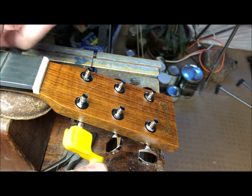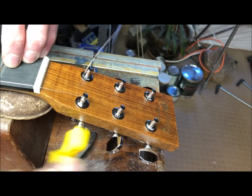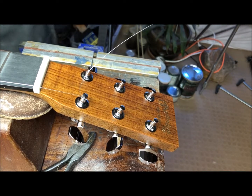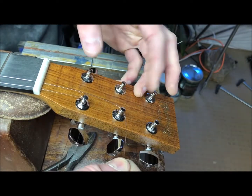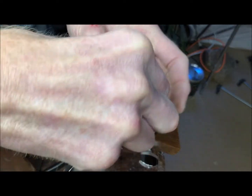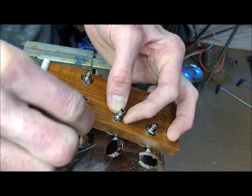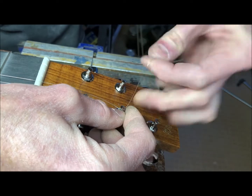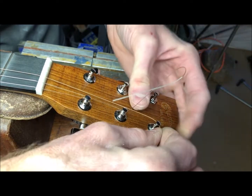Now that I've got the three wraps around there, it's a pretty short number of turns before I'm up to some tension. Next string — I'm going to stretch it tight, and then go once, twice, three times, press down with a thumbnail, then go through, pull it tight. Only going to go twice on this one, so it's tight.